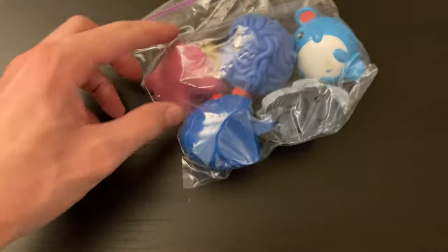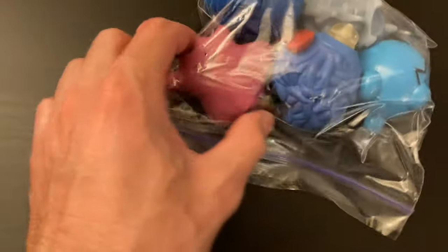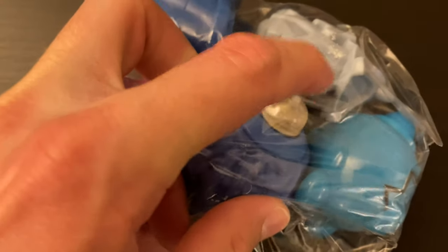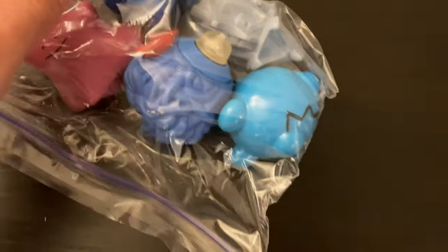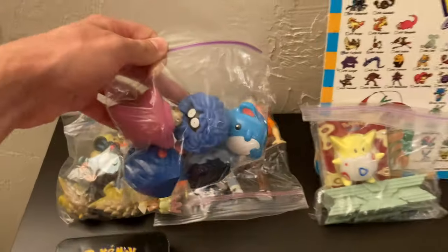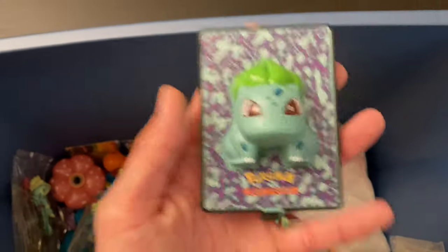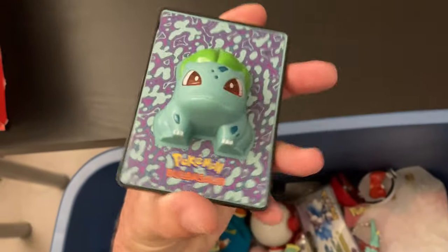More little figurines — whatever this is. Oh, a Ditto! Okay, that was throwing me off. I think these light up — I think these are little lights in the bottom of some sort. We're going to put that in the figurine pile. Bulbasaur — does this do anything? No, it doesn't really do anything. Oh, that looks like a 'wild in the grass' one, though.